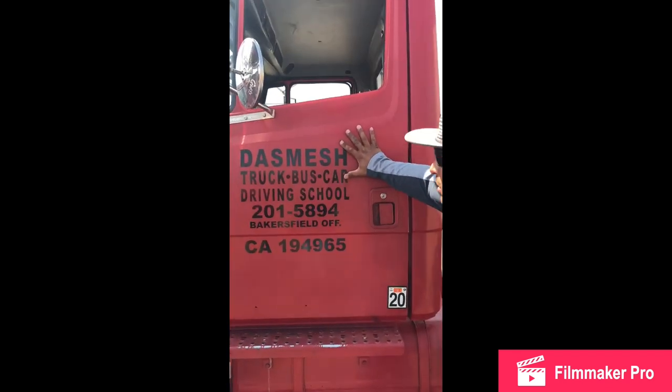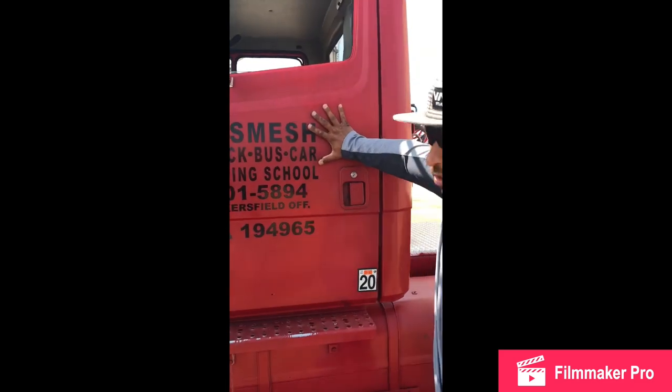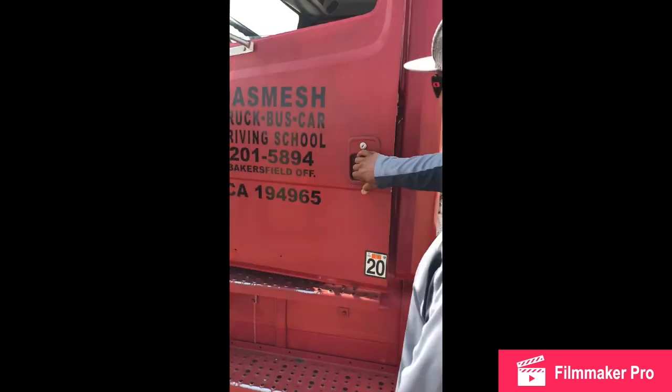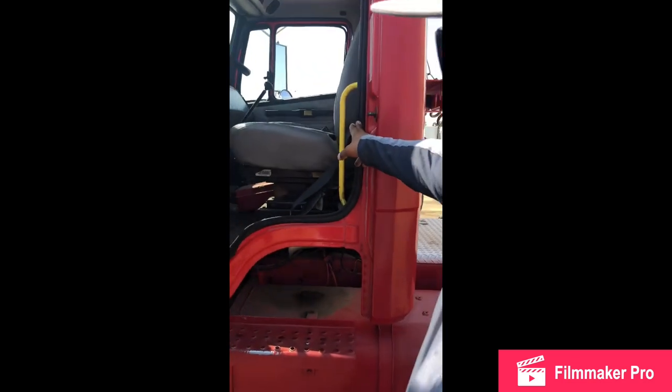Outside cabin inspection. My door: no cracks, no breaks, easy open, easy close, always a good rubber seal inside, mounted and secure.